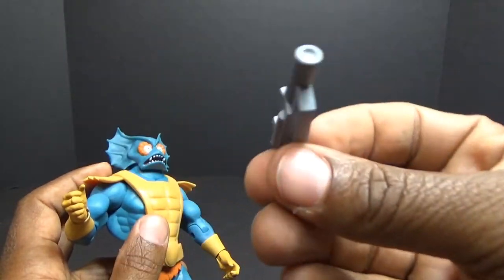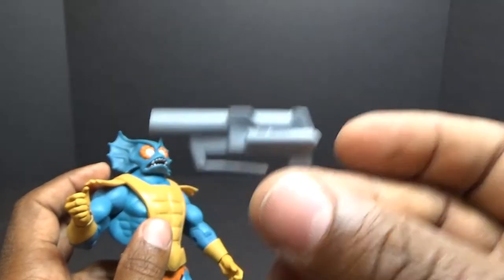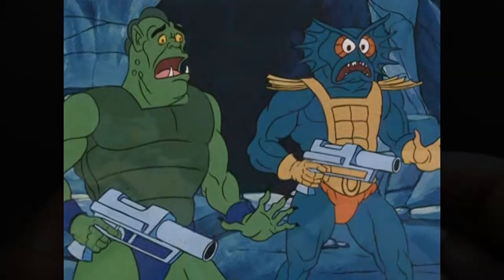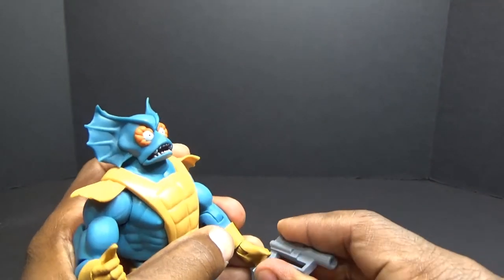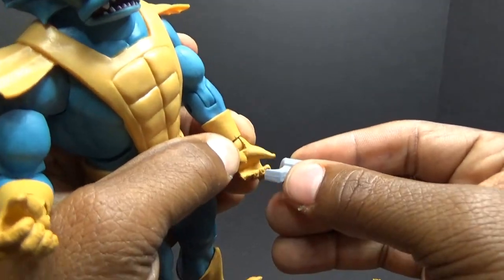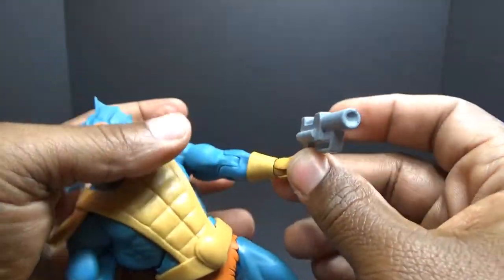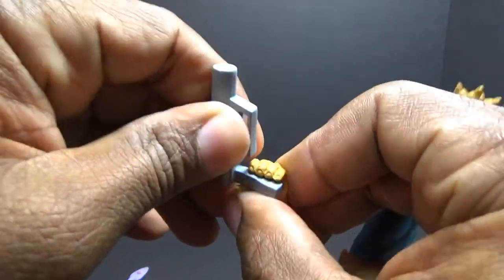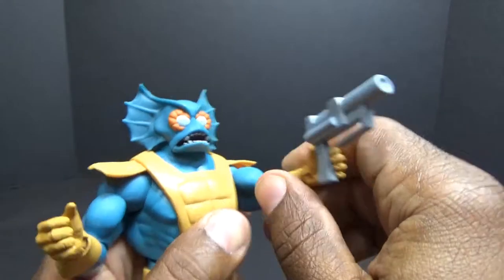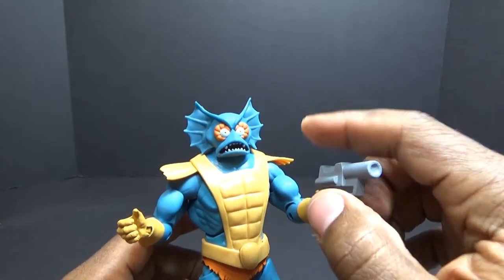He has this little gun with a generic little gray paint job — I think they took the cartoon simplicity a little bit too far. I'm going to try his opposite hand to see if we can get it in there, since we know it should fit in his right hand. Got it in this hand. I wonder which episode this was from — I don't think he had a gun in that episode.